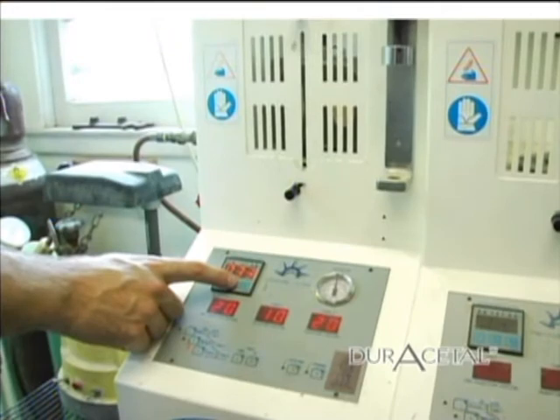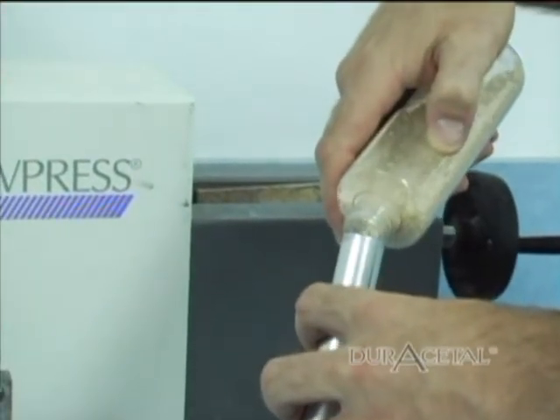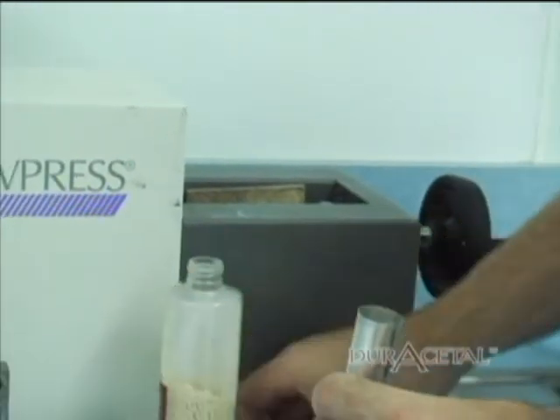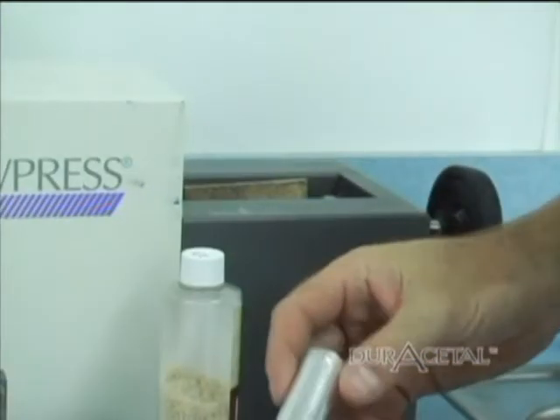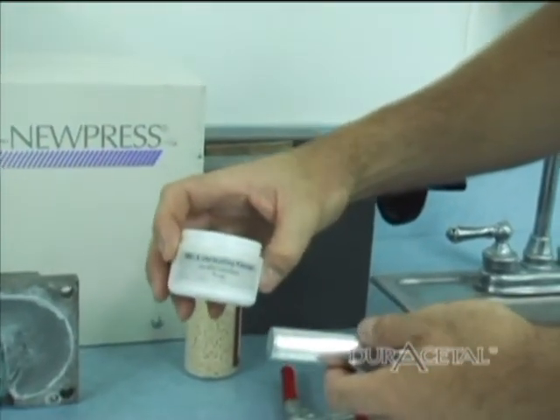Here is the J-100 system. Load the aluminum tube with Duracetal — small cases use 10 grams and large cases use 28 grams. Next, coat the outside of the tube with high heat lubricant.